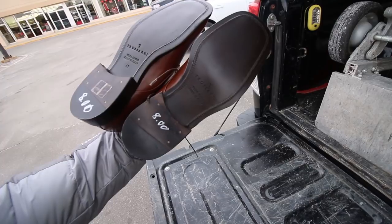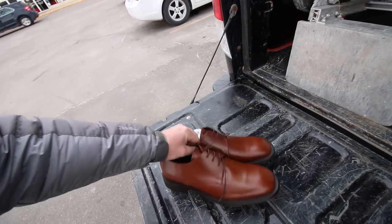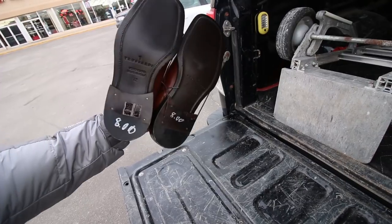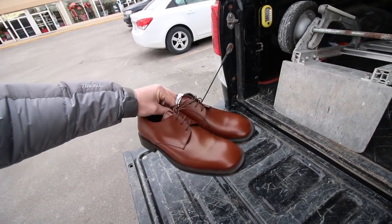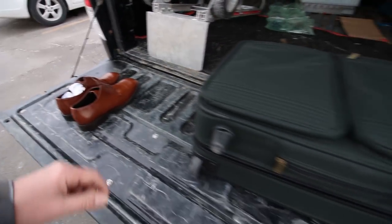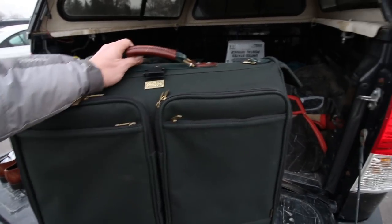Eight bucks, size 42, so about a US 10. I sold dress shoes like that once used and got like 60 or 70 bucks, so these being brand new, hopefully we can get some decent money. I need to look them up but good money right there.